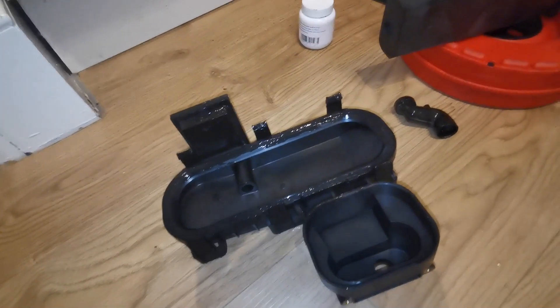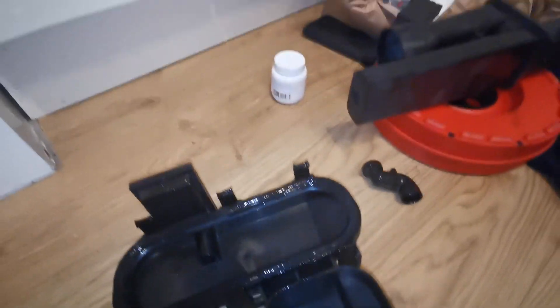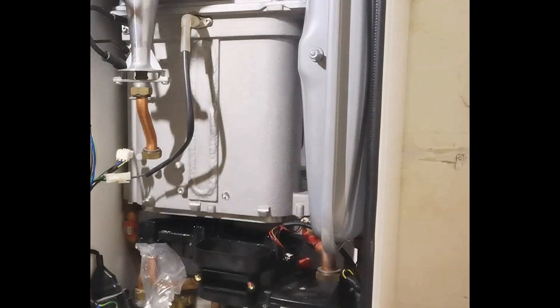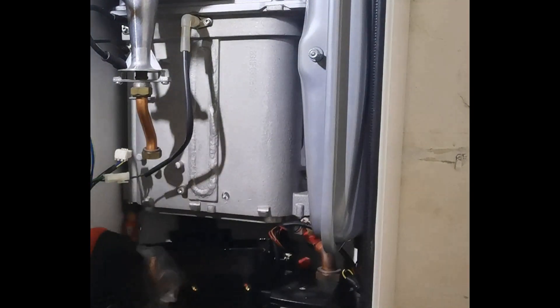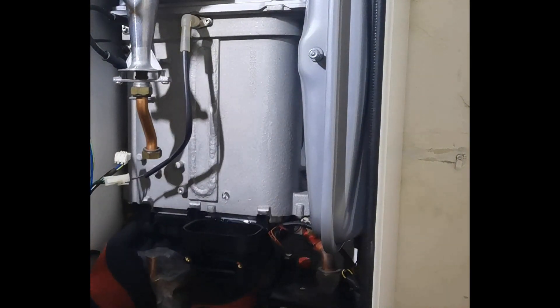Once it's off, get your mirror or your phone at the back there and make sure there's no plastic left on there, and also on the bottom — make sure it's all clean, no plastic at all. You want to make a good seal when you put the new one on. Grease up the new sump, the gasket, and the hinges. You want to slide it in there as easily as possible, get it into position, and push those front three clips on first — they're the easy ones.